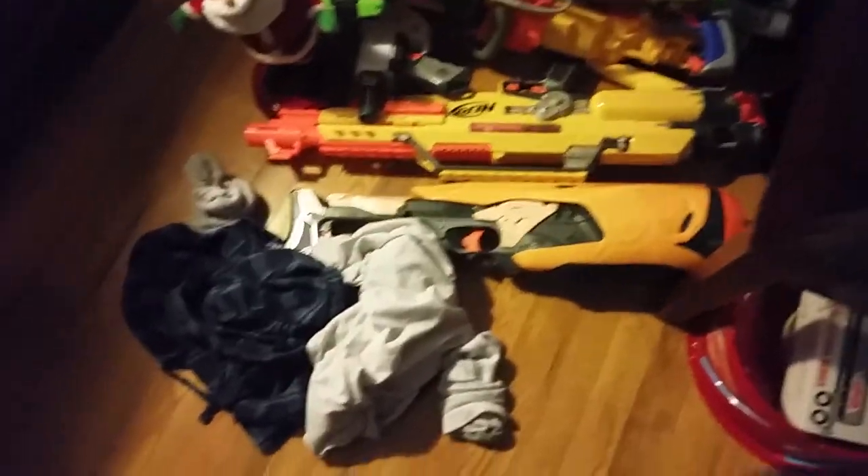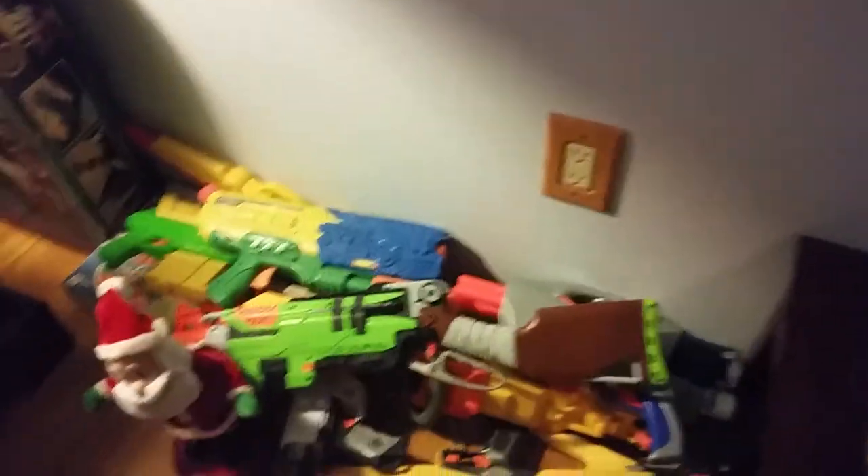Most of my Nerf guns are here, except for my Retaliator and a few other new ones. And this I won in Florida while I was on vacation.